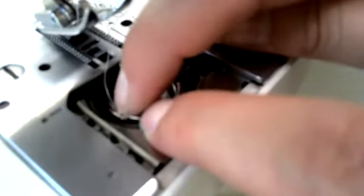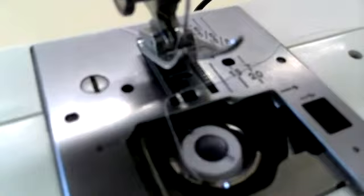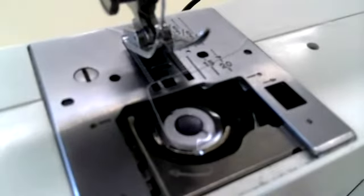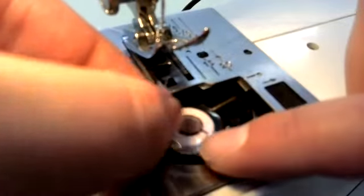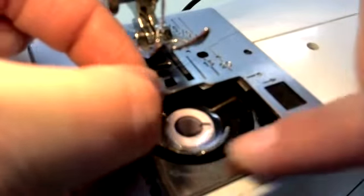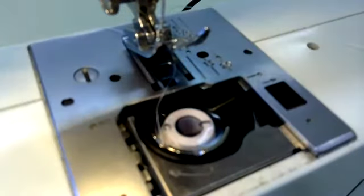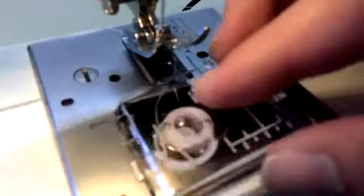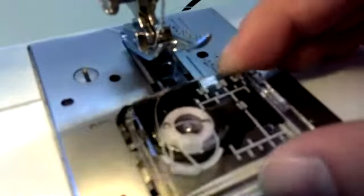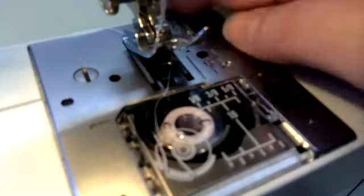Once that is done, you can then put your thread plate back on. I am going to take my throat plate and pop that back on, and push it down into place.